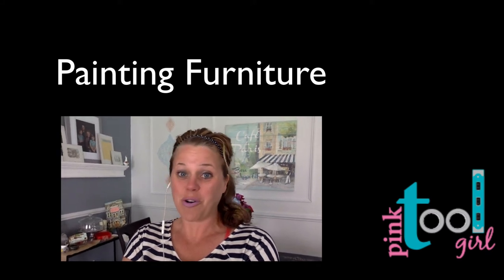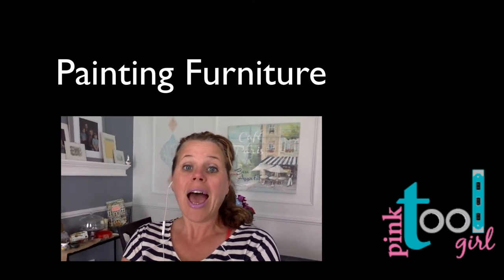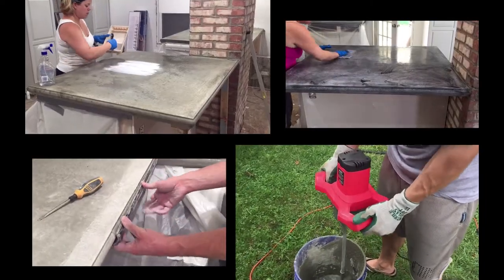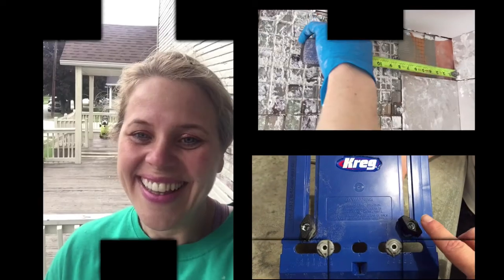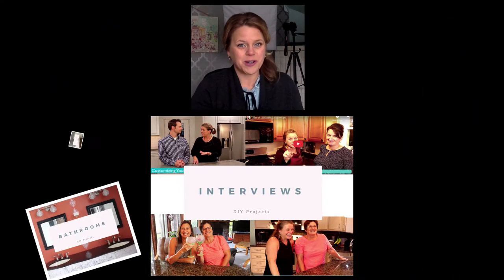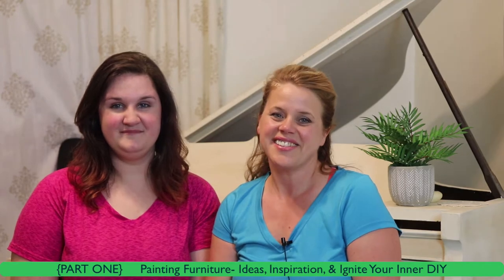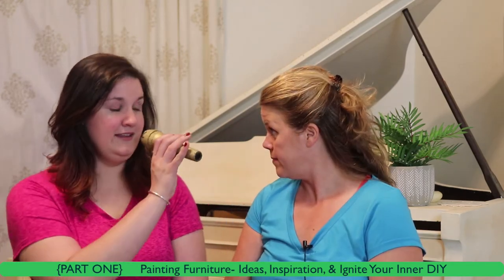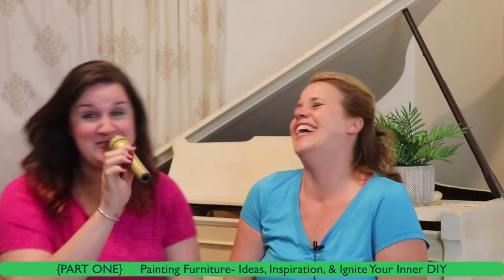You're going to love what we have for you today. We're going to be talking about how to paint your furniture. Welcome to the Pink Tool Girl Studio. My name is Sandy and I will be your host each week for a show that details DIY, home improvement, and home decor projects where we can find out how to get the right tool for your project. This is Sandy and this is Hannah, and we are bringing to you part of the paint series — furniture paint, live from the Pink Tool Girl Studio.